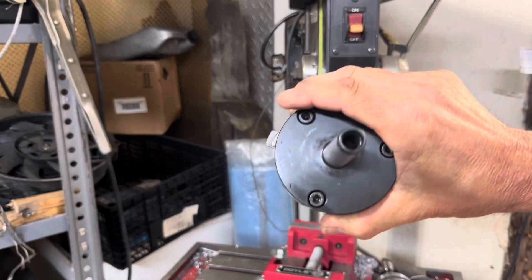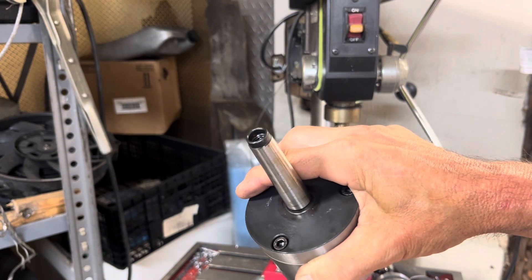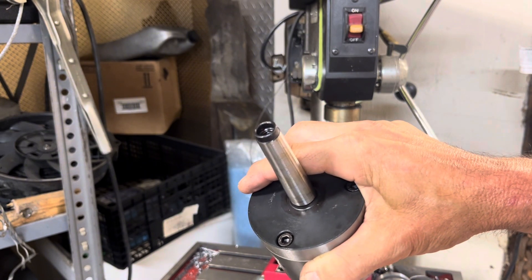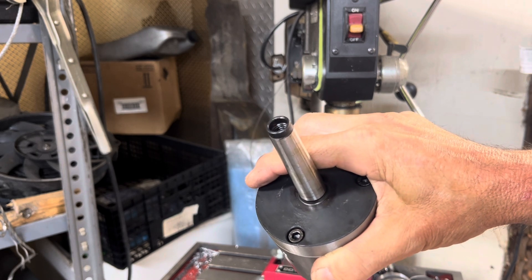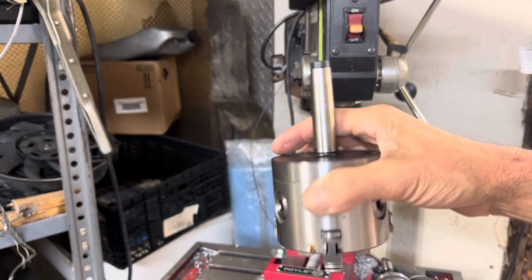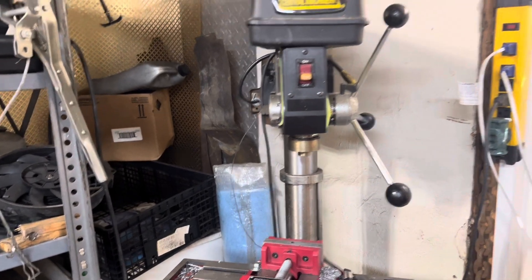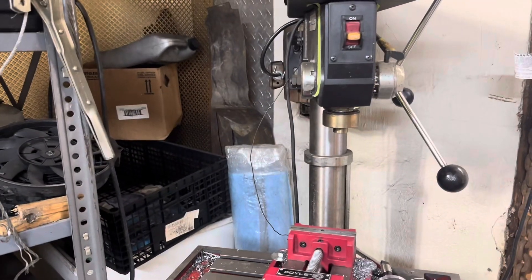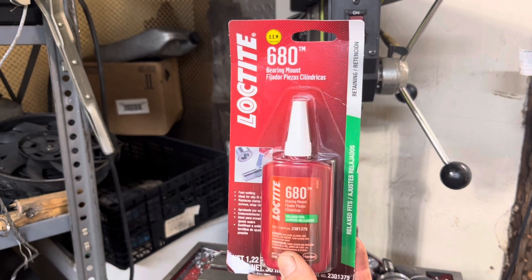So this type — like if you have a milling machine — there is a draw bar that comes down and it threads on the import machines, which they pretty much all are. The original one is metric, but this thing is like a 3/8 or 5/16 SAE. So this is a drill press here and it does not have the draw bar.